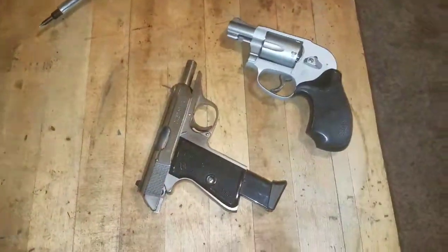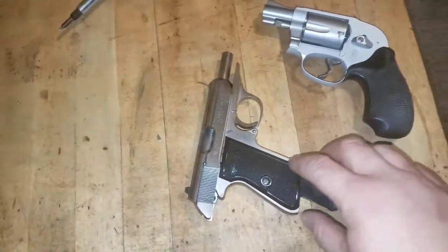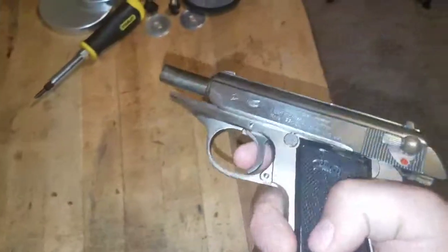I haven't shot it yet — bought it a couple weeks ago and just really haven't had a lot of time. The weather has been complete garbage, so I dug this other one out of the safe. I haven't played with this one in a long time.